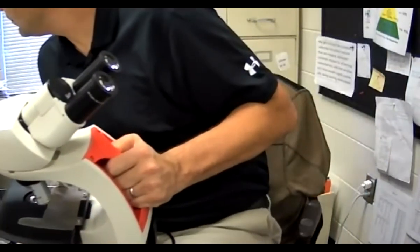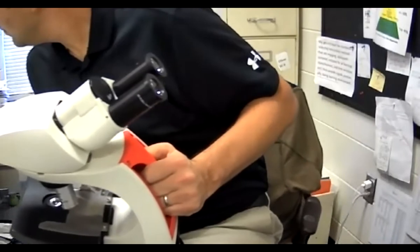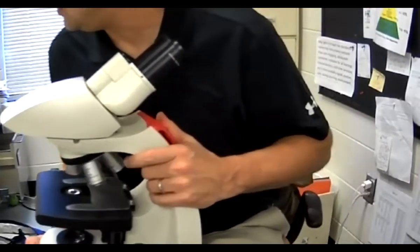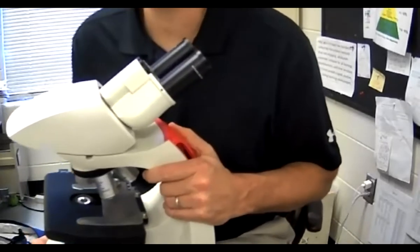It is on the sheet. So underneath the fine adjustment knobs are the stage knobs.